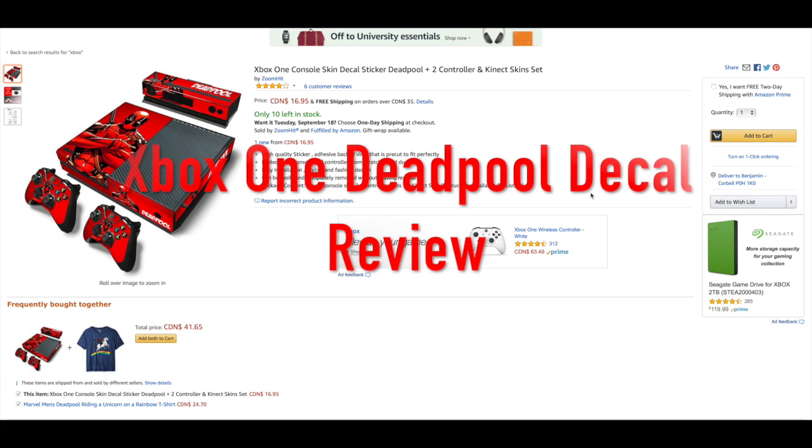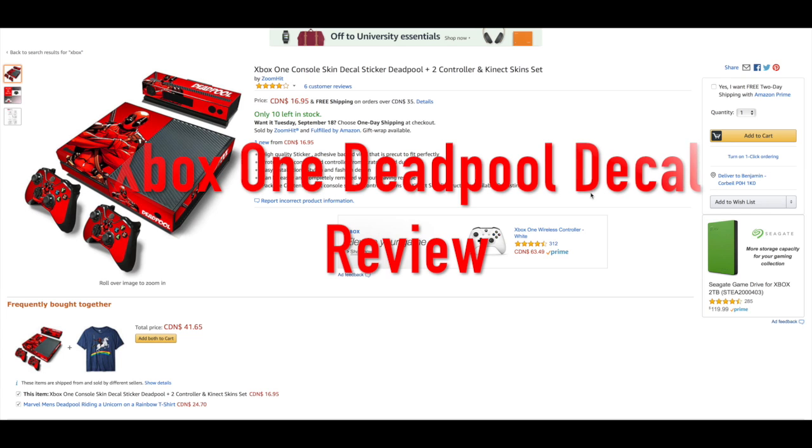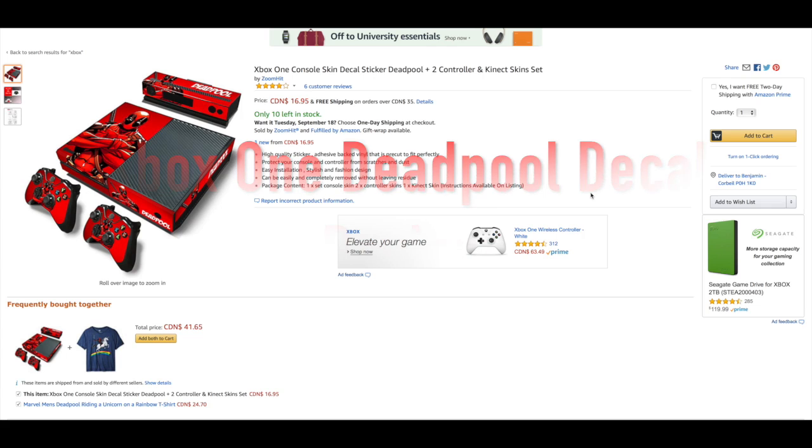Hey guys, what's up, BoxerBen here. Today I am reviewing the Xbox One console skin decal sticker Deadpool plus two controller and Kinect skin sets.